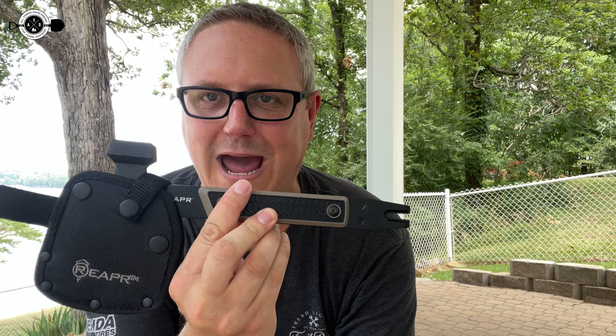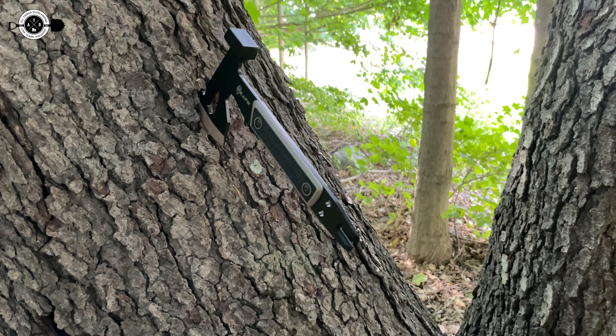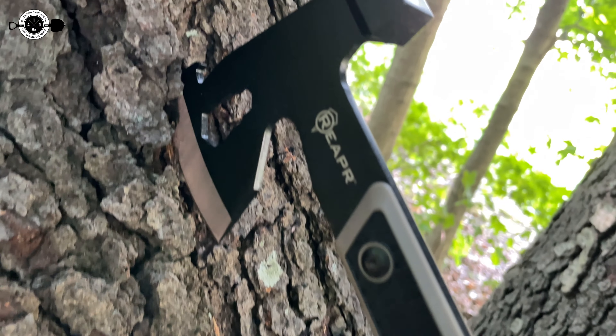Hey there, Fletch from All Things Overlanding here. Today I'm going to be talking about the Reaper Versa Camp Axe. This thing's cool — I love that it has a number of features built into it, so I'm going to walk you through everything that you get with this axe and why this is such a great pickup for such a little amount of money. It's actually really budget friendly.